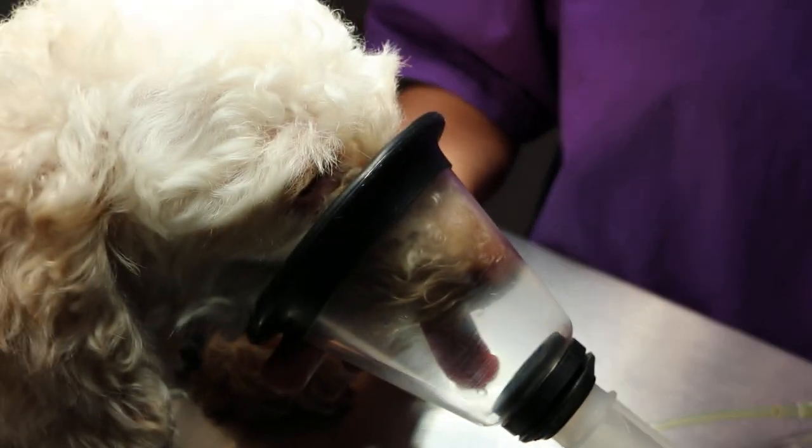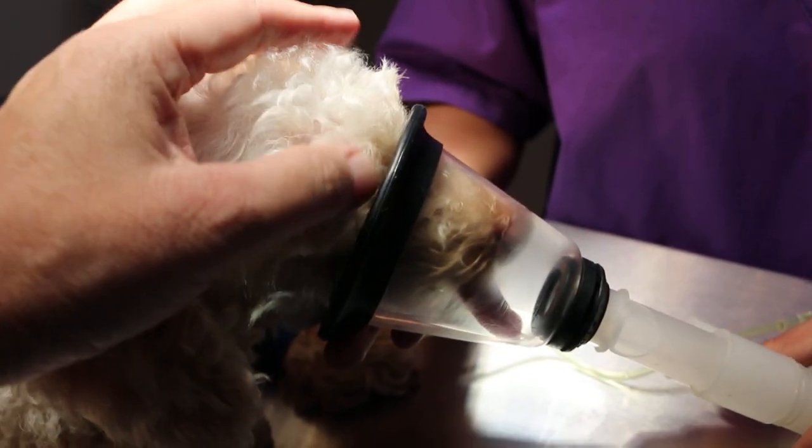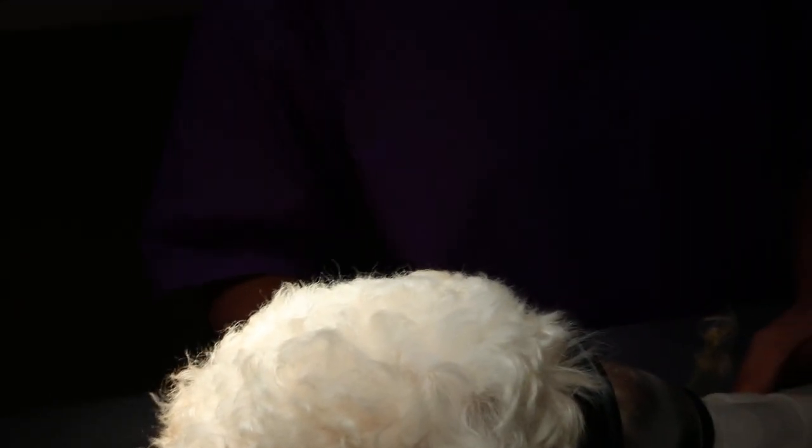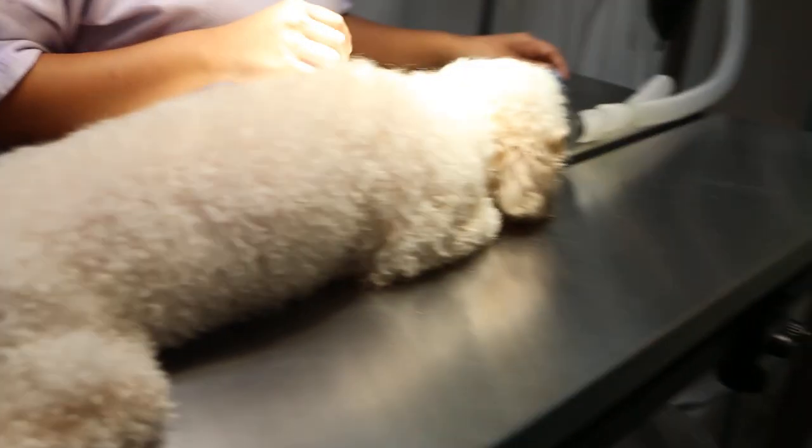We have to intubate already. Ready for intubation. Take the endotracheal tube. After that, that's the maintenance already. Take out the tube — give it a little open. Just intubate — go further back, further back.